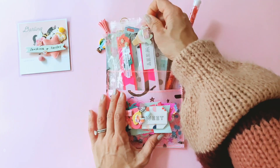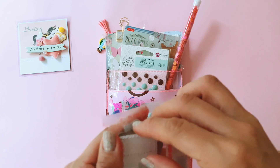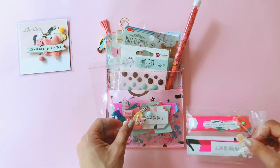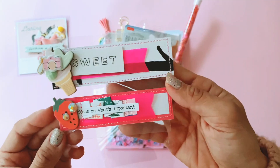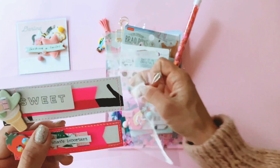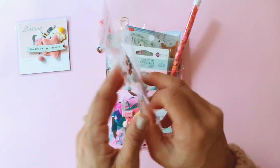For my pen pal, I have two little flag embellishments — very, very simple — that she can use on her projects. I just need to pop those into a bigger baggie so they fit properly. There we go — yes, they fit.